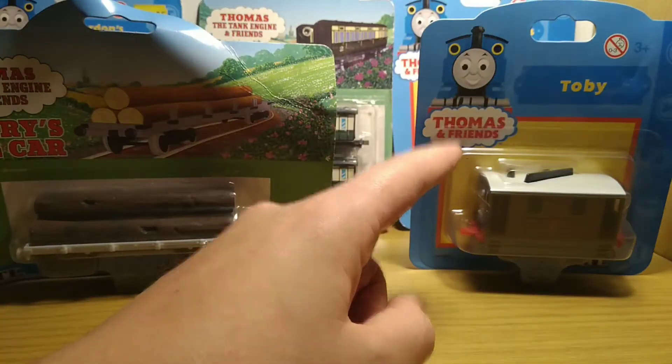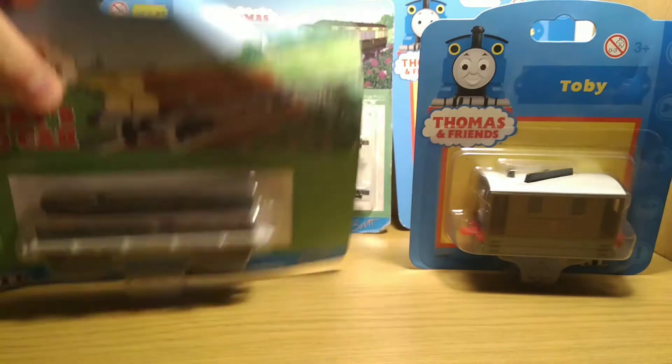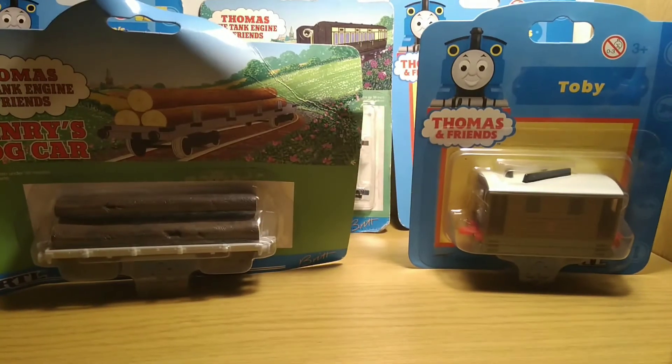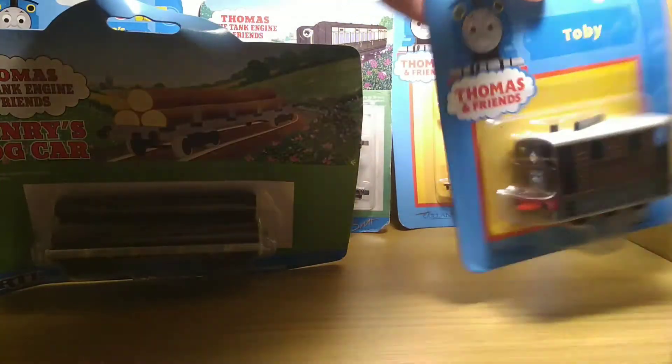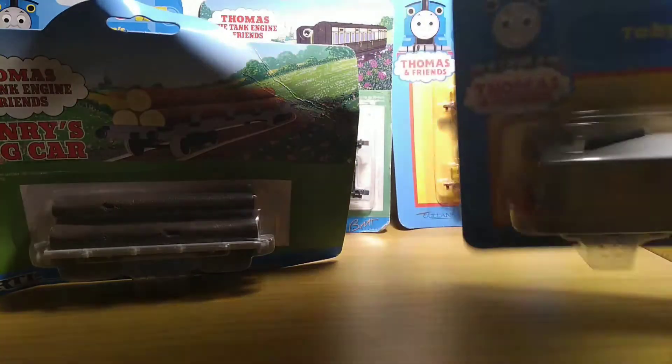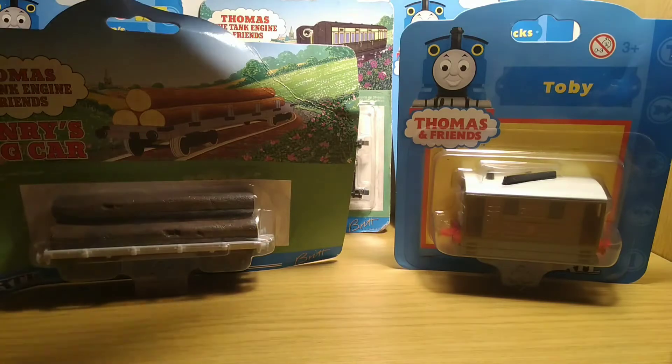This is from 2001. I think that was just after they started doing this packaging, because in the 1990s it was one style, then they did the magic railroad style for models released from that movie in 2000, and then they changed to this. I'm not going to open it — I don't particularly like this packaging style, it's probably my least favorite — so I'm going to leave that sealed and it can be added to my unopened collection.